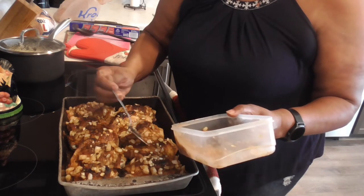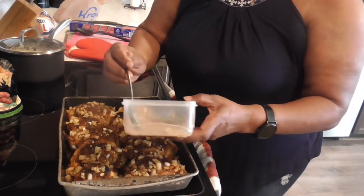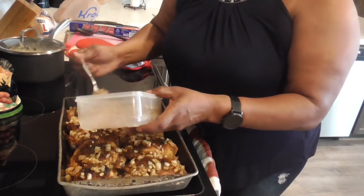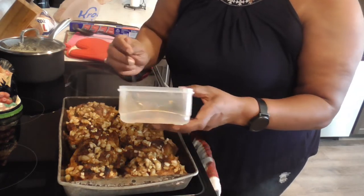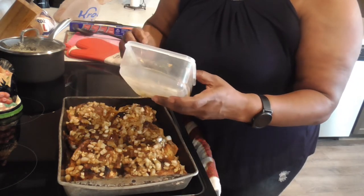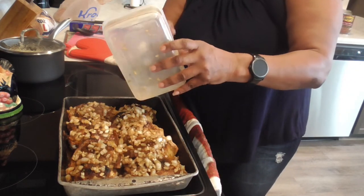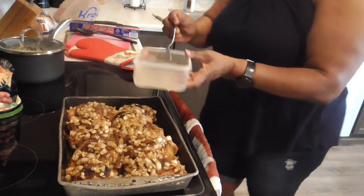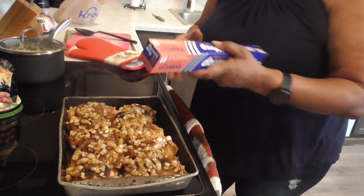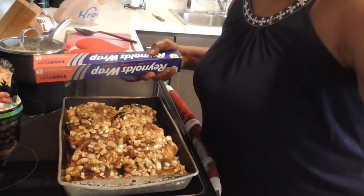I'm going to step out to the pool for a moment — I was supposed to be out there already, but you know I like cooking after church. That's just the southern girl in me. The smell is fantastic — y'all, can you see this? Spoon it over your rice, I know I can. All right, we're going to get this covered and put it in the oven for the next 30 minutes. I'll see you after it's done — I hope y'all are enjoying it!